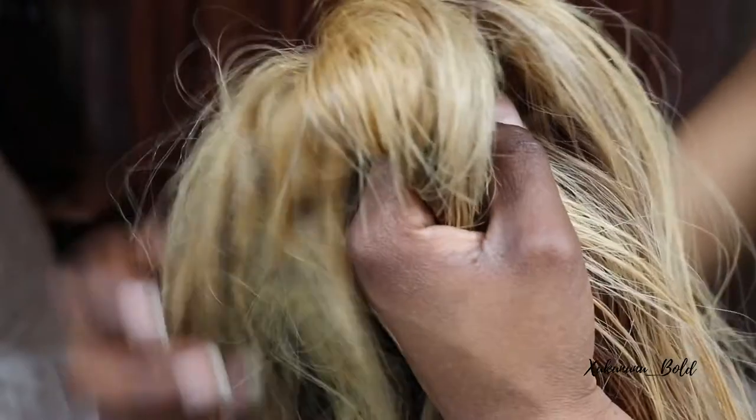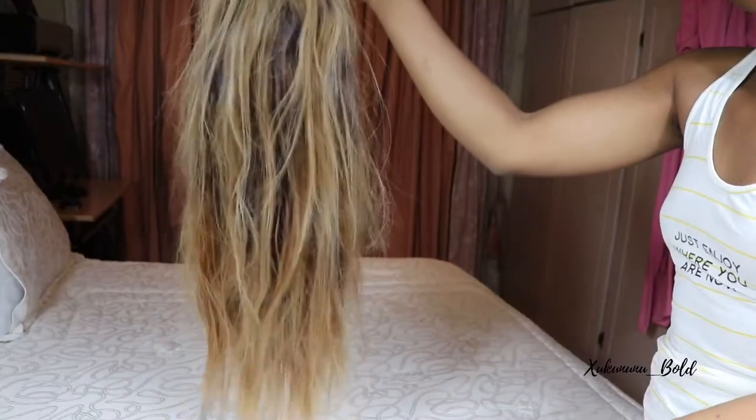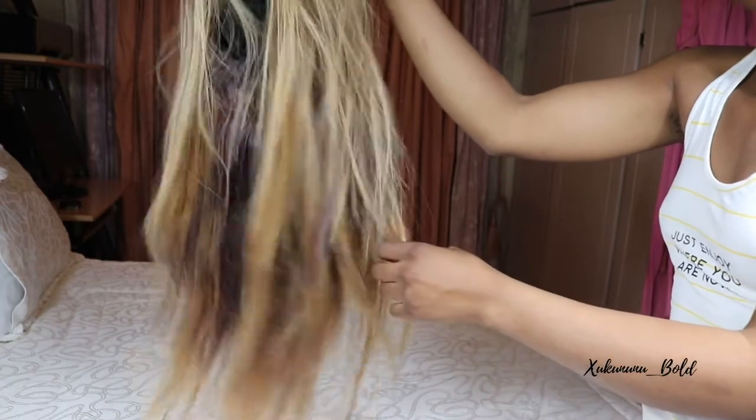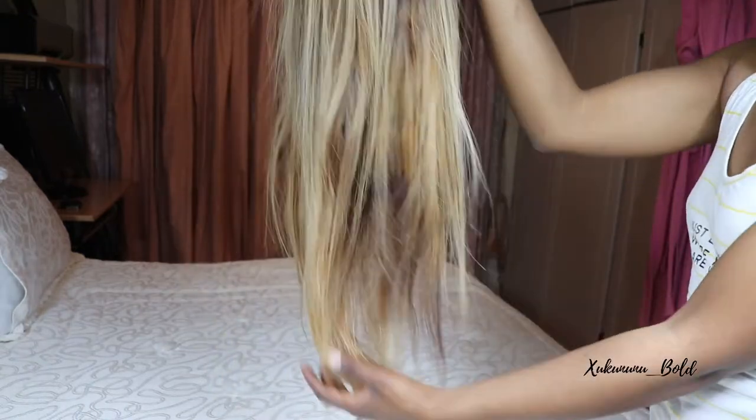Hey guys, welcome back to my channel — if you are new, welcome as well! So today we are revamping this wig. My wigs tend to look like this, especially after wearing them for the longest time or just being careless about how I place or protect them, so they tend to look something like this. But if you happen to be in the same situation, I've got you.